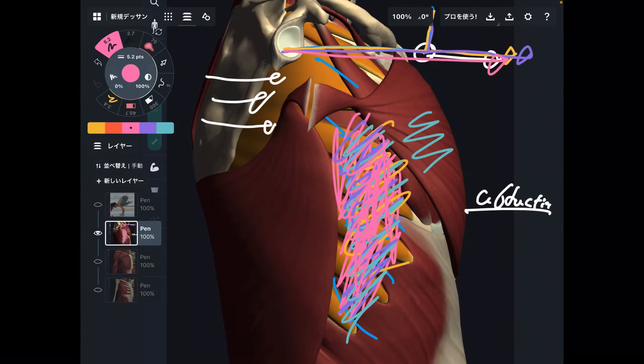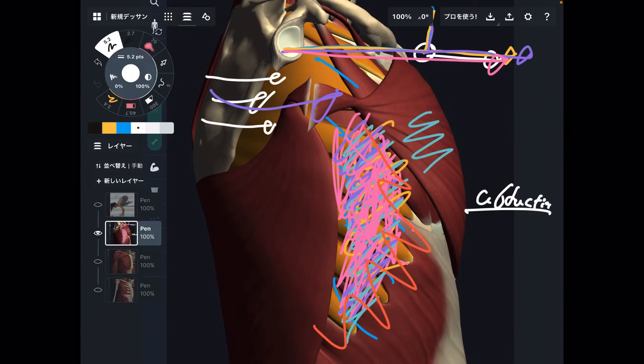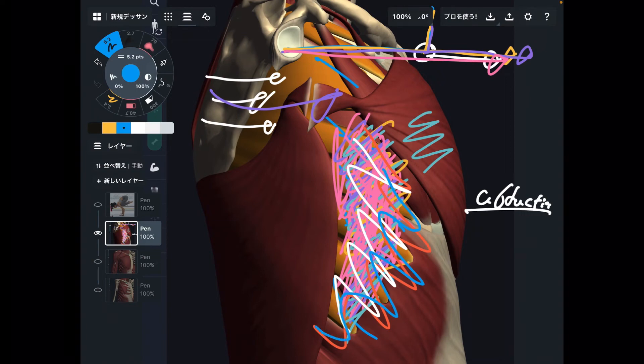A very important thing: professional boxers have very developed serratus anterior. You can see the contour of serratus anterior in pictures of boxers. Why? Because boxers do a lot of scapular abduction to throw punches. You can Google the names of famous boxers — Floyd Mayweather, Manny Pacquiao, Gennady Golovkin. Their serratus anterior is developed and you can see the edge of it. That is where serratus anterior is. Now you have a visualization and you know the anatomy of serratus anterior.